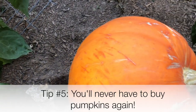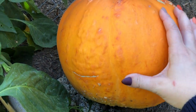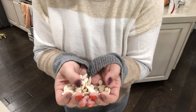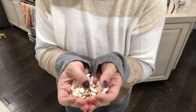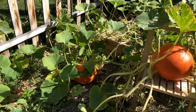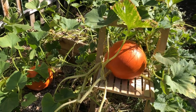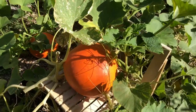The last tip is how to save money with pumpkins for next year. When Halloween and Thanksgiving are over, don't just throw your pumpkins away — scrape out the seeds and plant them in your garden. That way you can get all your pumpkins for free next year, grown from the seeds of the pumpkins you purchased this year.